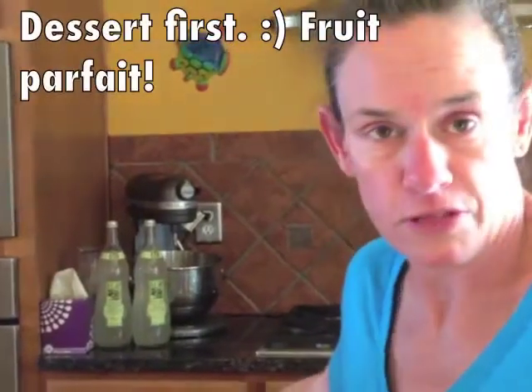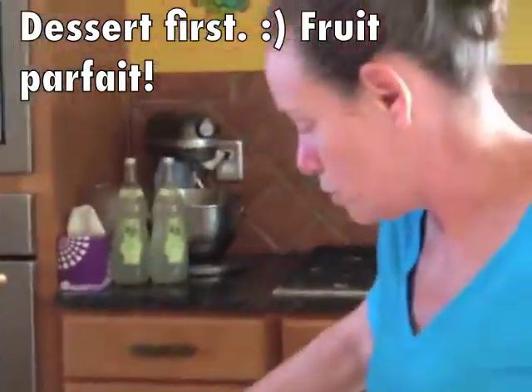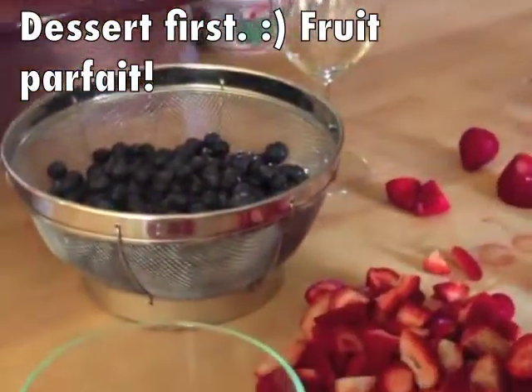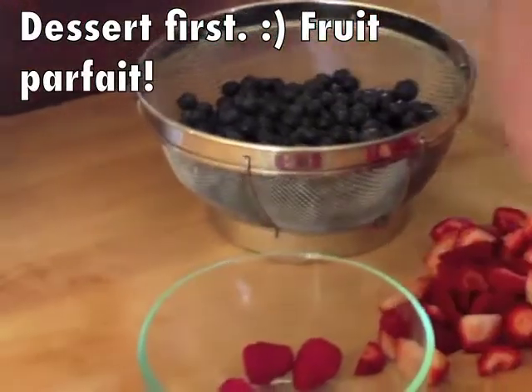So red, white, and blue is the theme. I was going to show you a healthy dessert that you could take. You do need to refrigerate this until people are ready to eat. You might want to do this in individual portions for people, and I'll show you kind of both ways you can do it.